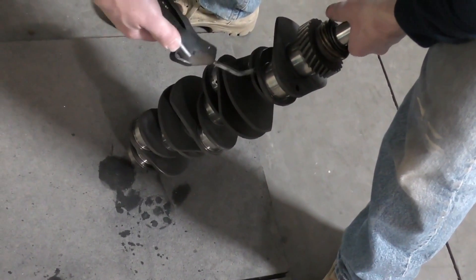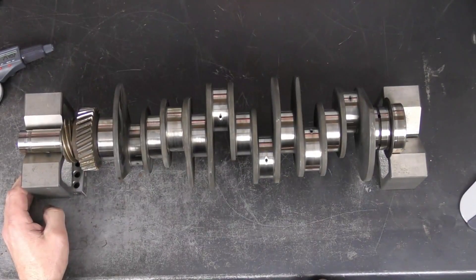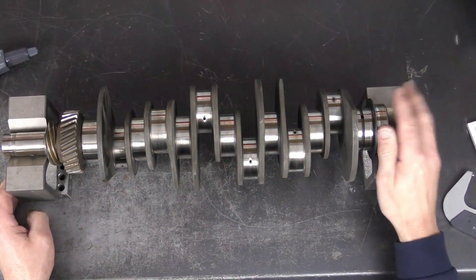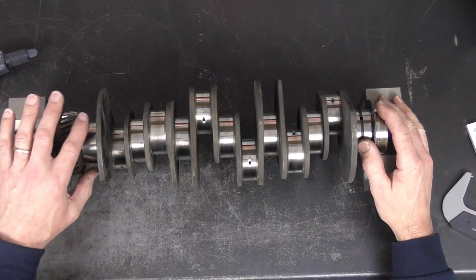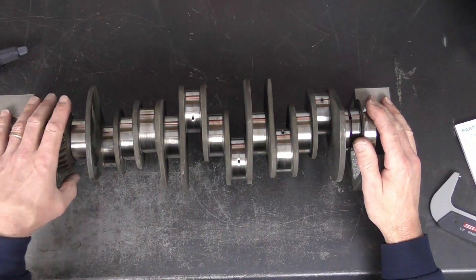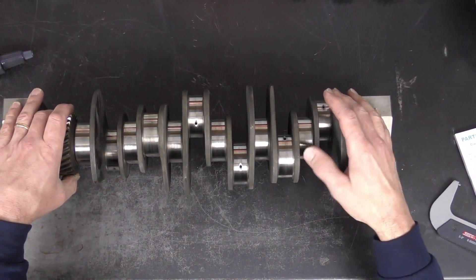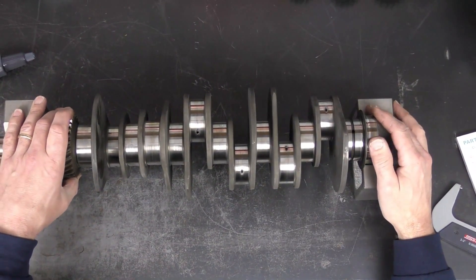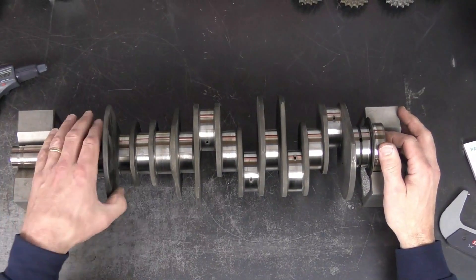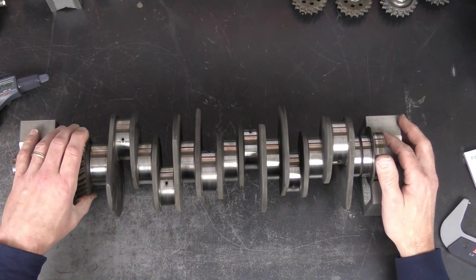Now I've got the crankshaft washed and dried off. First thing I'm going to do is just take a visual inspection. What I'm looking for on all of our crank journals — we have our main journals and our rod journals — is any obvious signs of heavy scoring, so a deep groove, or any discoloration. I have the crank sitting on my V-blocks right now, just standard machinist V-blocks, so I can rotate it and look all the way around.